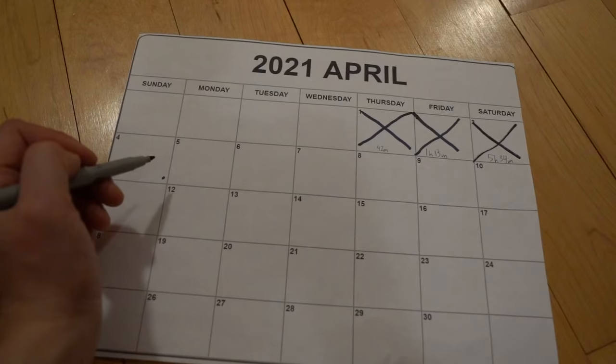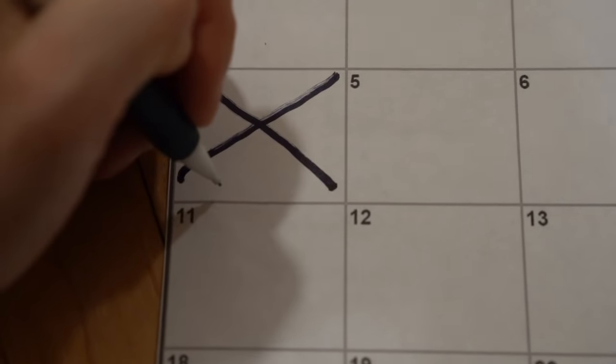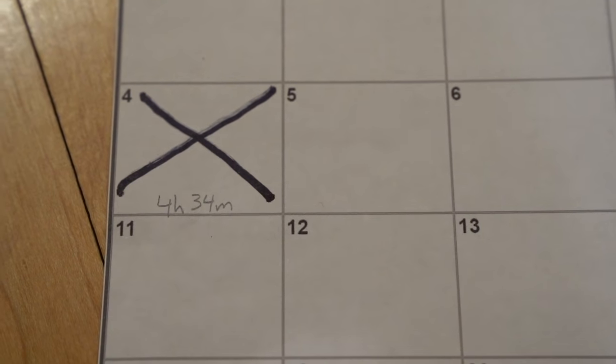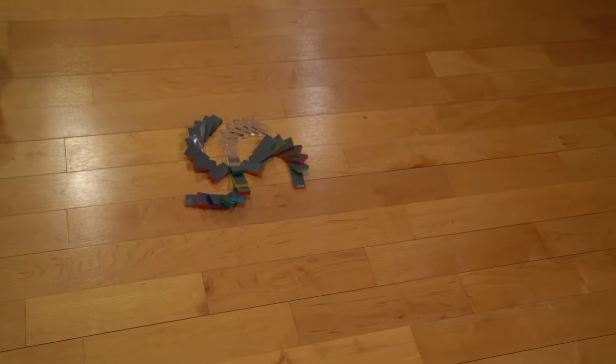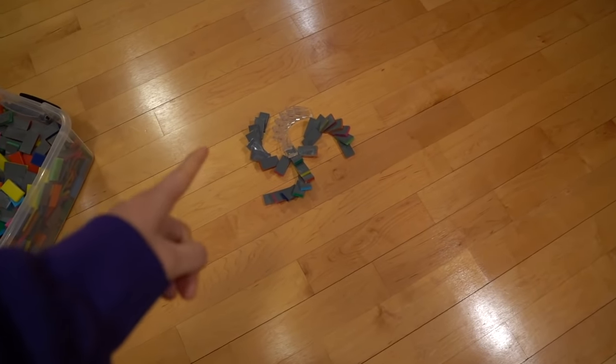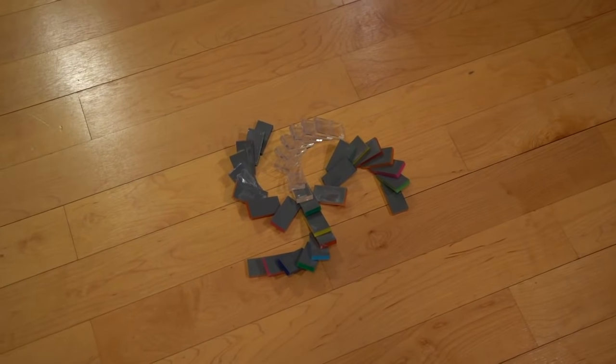It is day five of the 30-day domino challenge. It's currently nine o'clock at night — three hours left in the day — but I'm going to start building because I just finished cleaning up all the dominoes. I'm going to make a smaller version of the spiral over here, and part of it is going to change into red dominoes instead of gray.